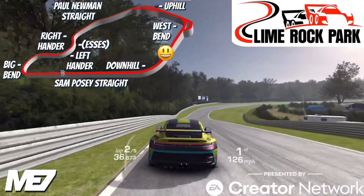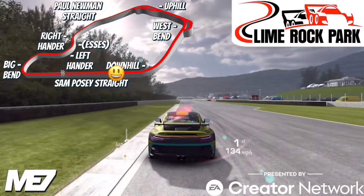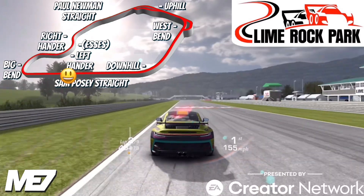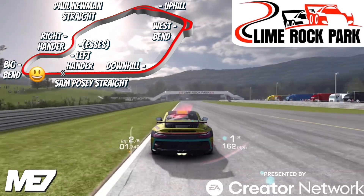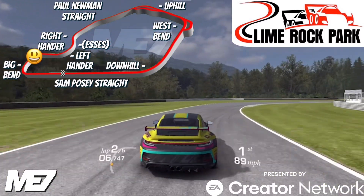Now the last corner is Downhill — again, in some cars we won't be braking for this. We're gonna go around again, so you can see that in some cars we're gonna be heading in with a big bunch of speed, so heavy on the braking for Big Bend in those fast cars, and again a nice arc here.